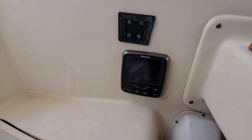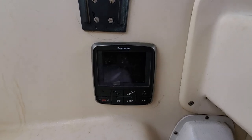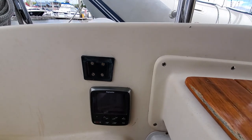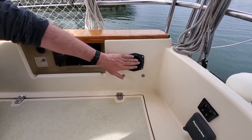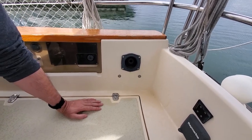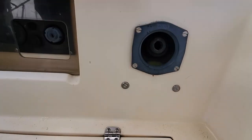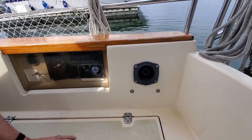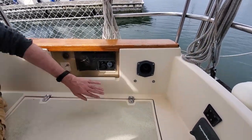This is the autopilot — it's a Raymarine autopilot, working well. And this system here is a manual pump for the bilge — you have a handle there and you can pump manually if your electric pump does not work. And that's the engine panel.